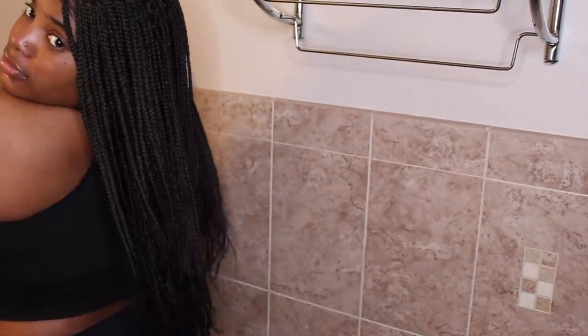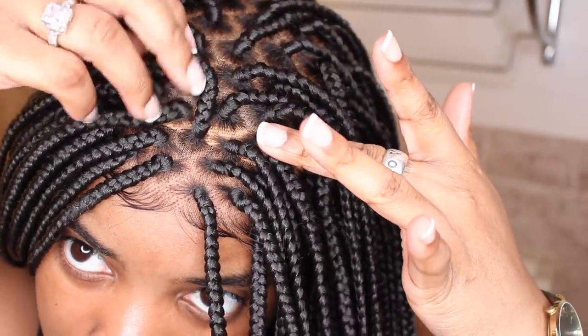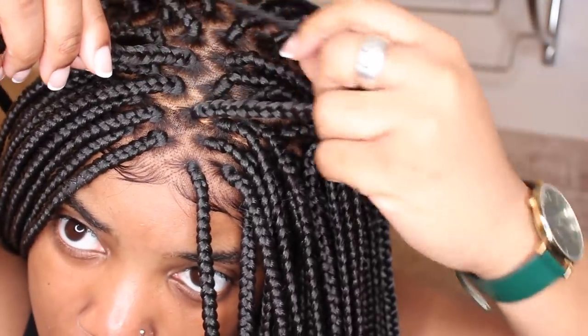What up everybody, I am the Mademoiselle and today we will be doing braids — box braids in just seven minutes. Now of course we can't do that, this is a wig. And it's honestly the most realistic wig I own. Just look at the ends, look at the quality of the braids — I love this wig so much. I'm just gonna teach you guys how I installed it.